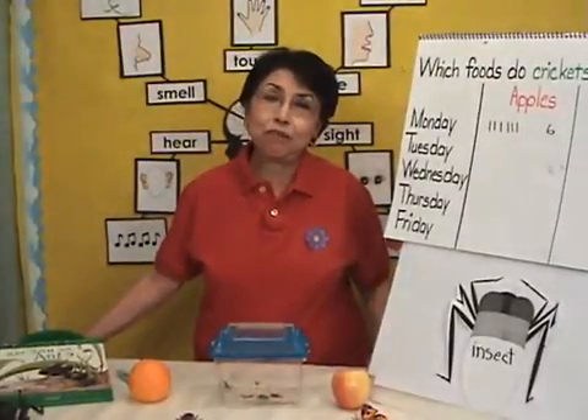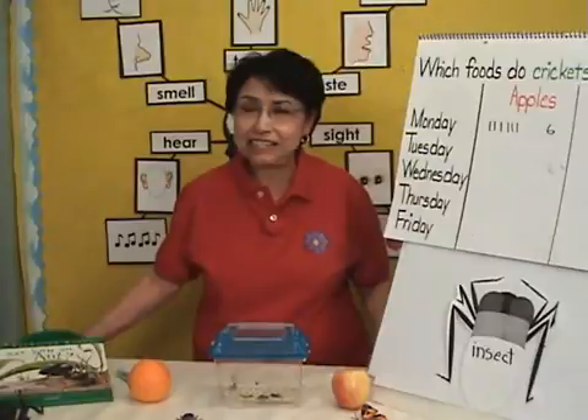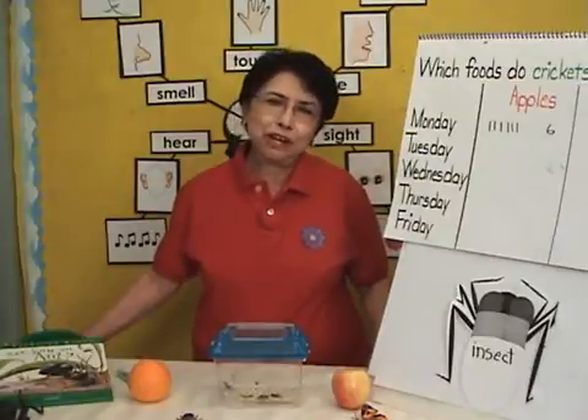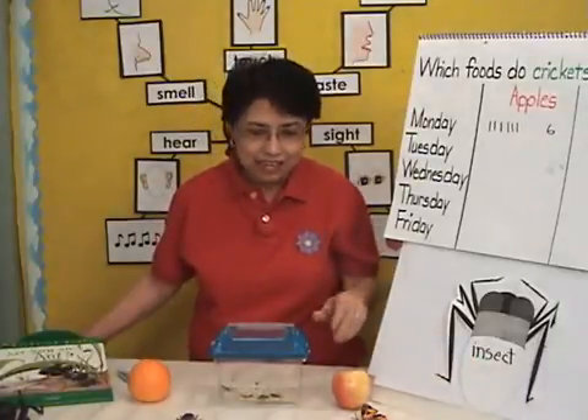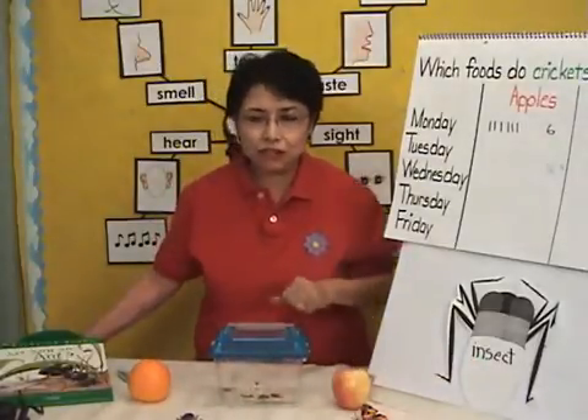Hi, I am Connie Reza and welcome to Amazing Science Lessons. We have been talking about insects and we have been observing insects, as you can see with a whole bunch of little insects here on my table.